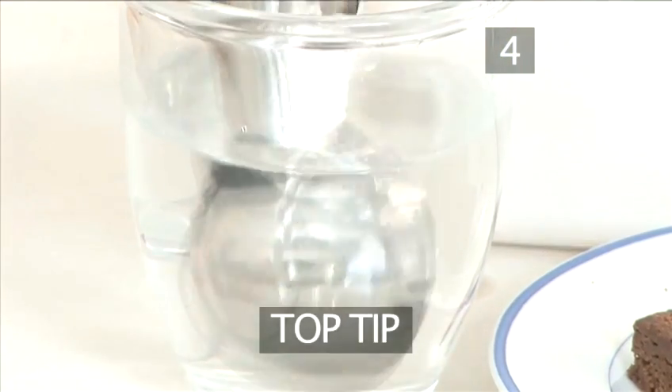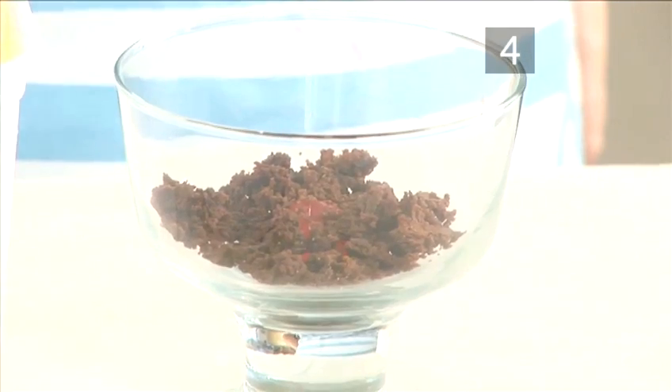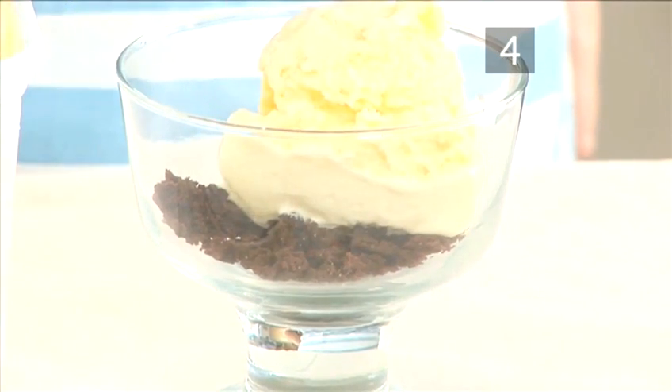Step 4: Ice cream. Top tip — dip the ice cream scoop into a cup of warm water before you dish out the ice cream. This will make it easier to scoop.